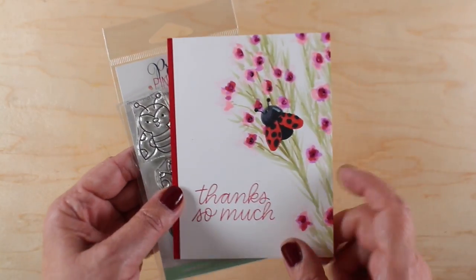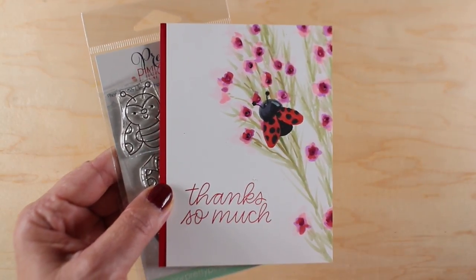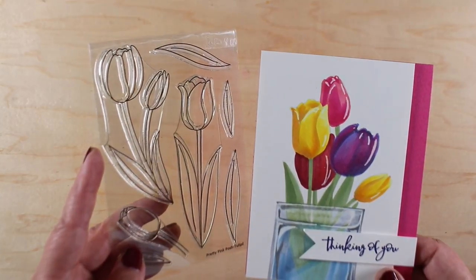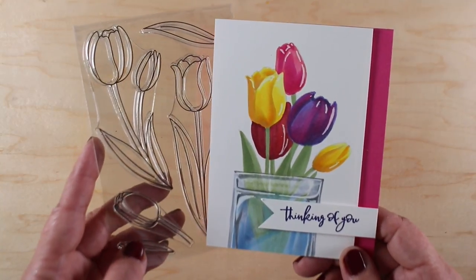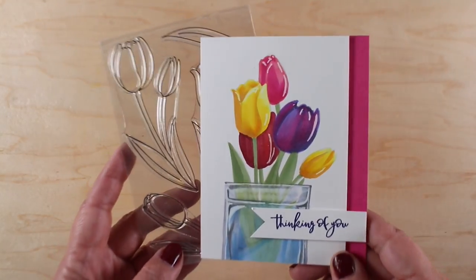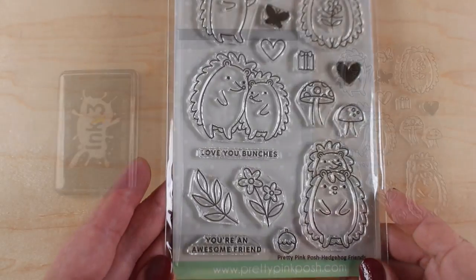This little stamp set has ladybugs on it and what I did was create a card that has wax flower on it, which is in my wildflower Copic class that just launched recently, and I just added a little bug to it. This little card is going to be on Instagram IGTV so you can check that video out over there. I drew my own vase to put my tulips in and made a card out of it. The link to that will be in the doobly-doo, and let's get started on the card that I'm making with this set — little cute hedgehogs.